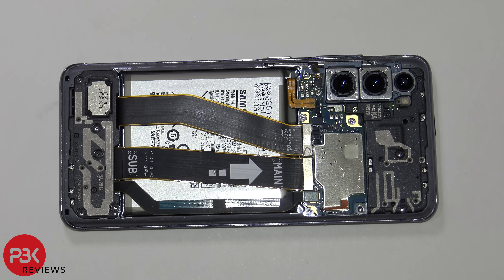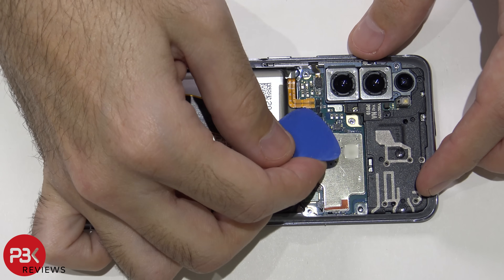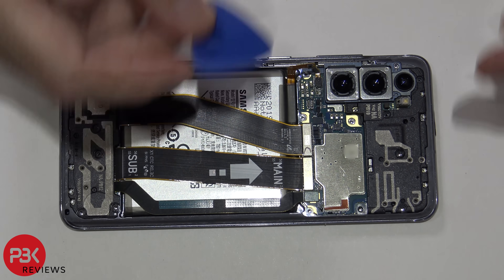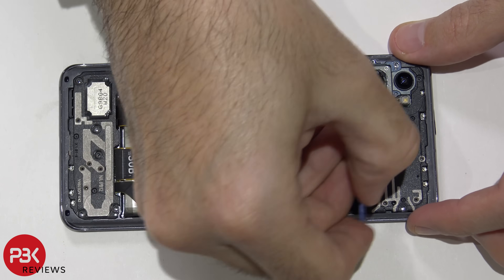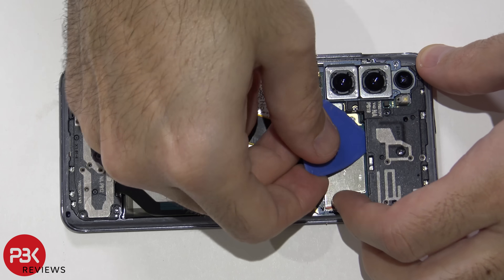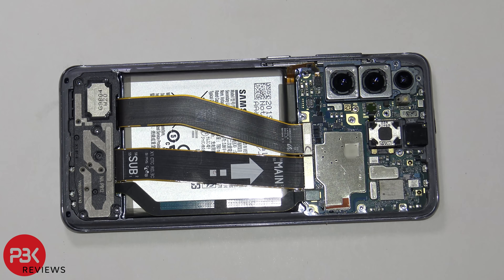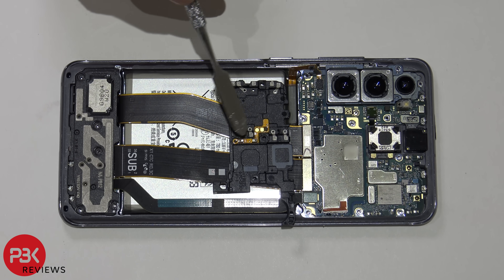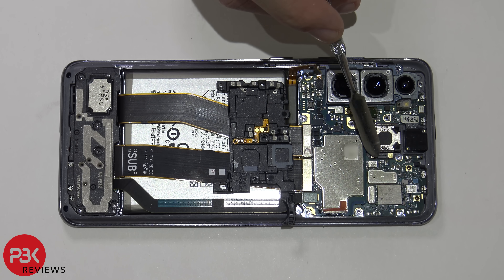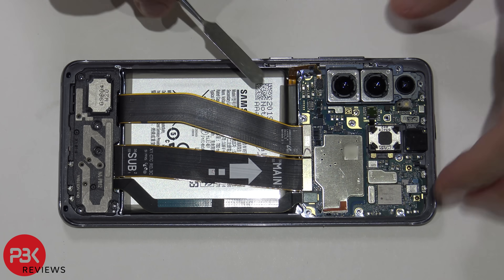Now let's go ahead and disconnect the battery cable. Then we're going to remove this top cover that's covering the board. On the back of this cover you have a flex cable with contacts that make contact with the earpiece speaker and the board, giving it signal. Let's go ahead and disconnect the rest of the cables.